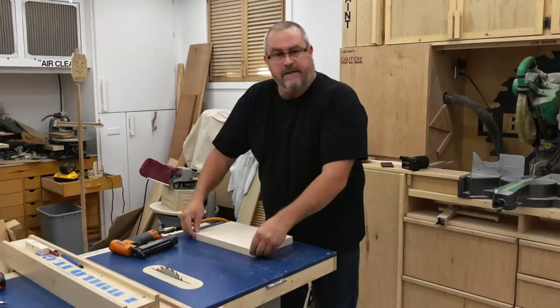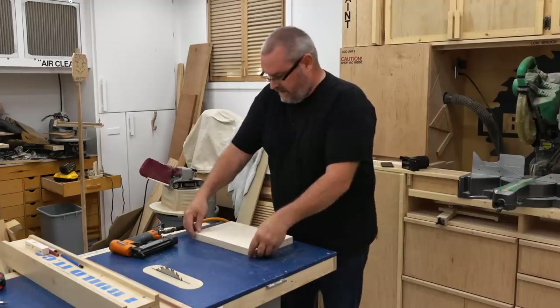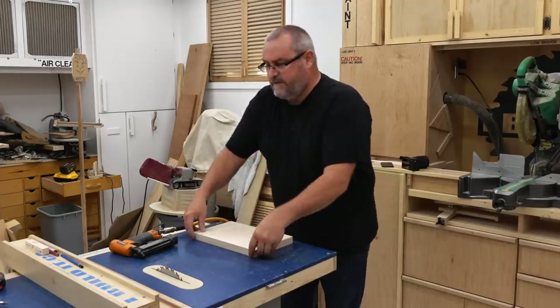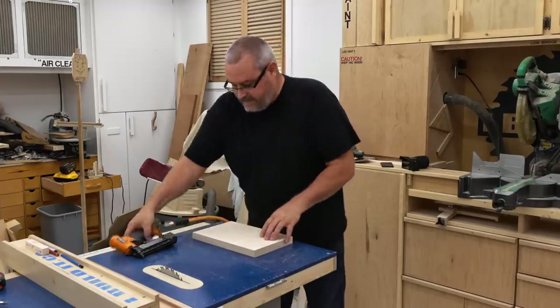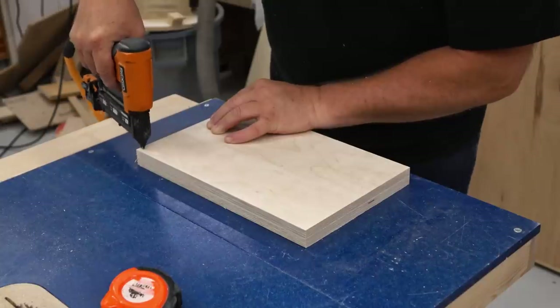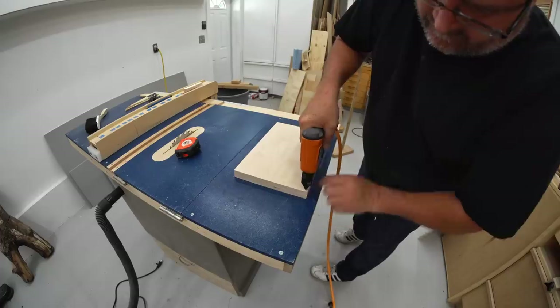The best way to make sure that both pieces come out the same — I have to drill holes in this — is to fasten them together. I can use double-sided tape for that, but I have a pin nailer so I'm going to use that to drive four pins in the corners where they're not going to get in the way of anything that I have to drill.